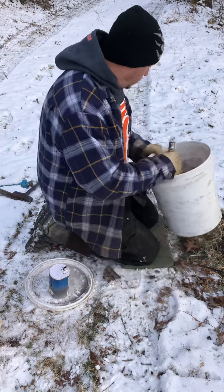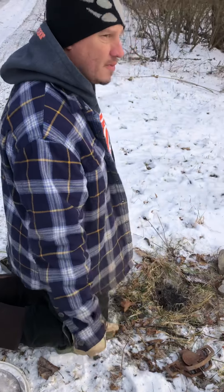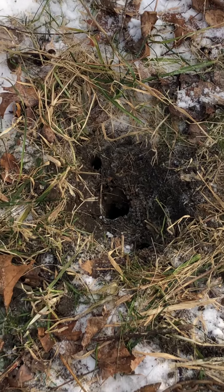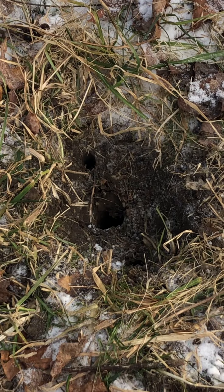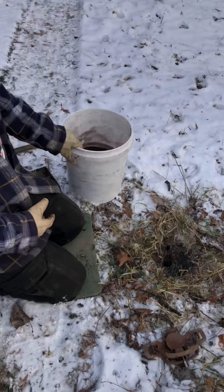First thing we do is over in the trap bed. I poke a hole in the middle with a dirt hole punch. Then I take my driver and put two holes on each side, and that's for moisture. So if you get an inch of rain, the peat moss will do well as far as repelling it.